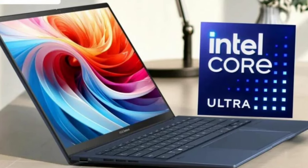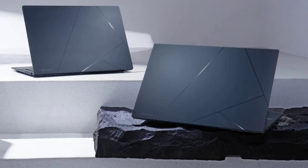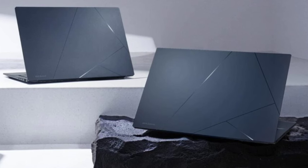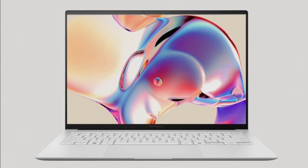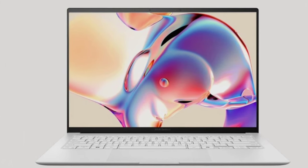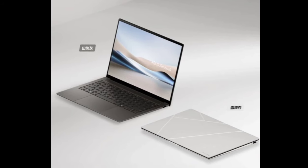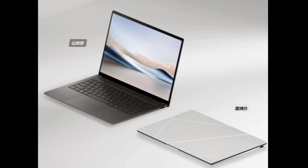For cooling, this laptop uses dual fans, ultra-thin vapor chambers, and a geometric grill design, with a TDP of 28W. According to official information, the laptop offers quiet and efficient performance, maintaining a noise level below 25 decibels during light workloads thanks to its smart cooling technology. The air vent is also reportedly designed to prevent dust particles from getting inside.